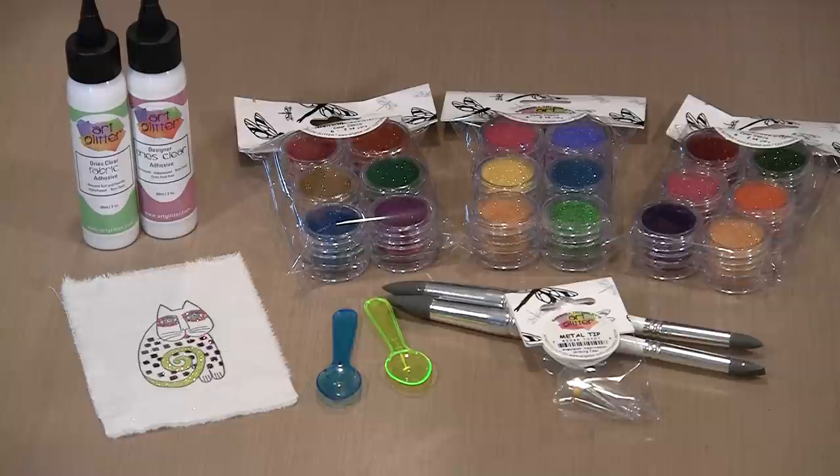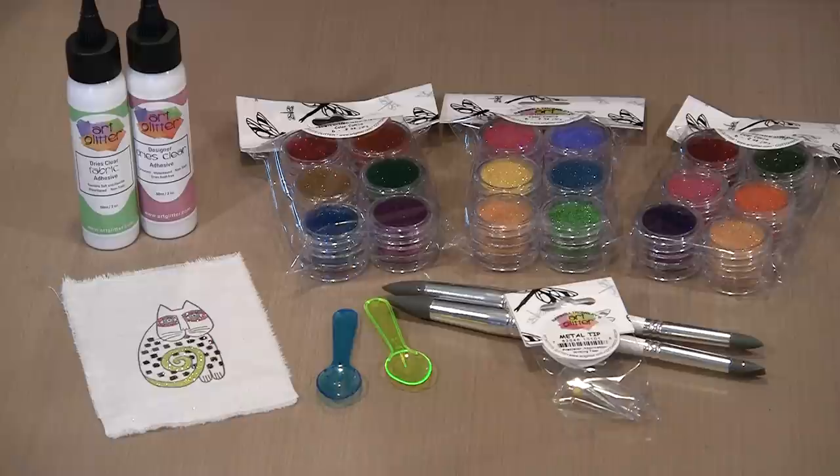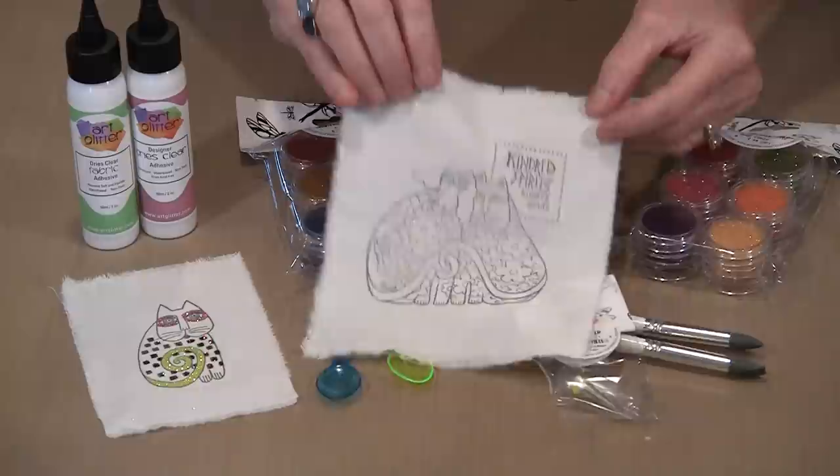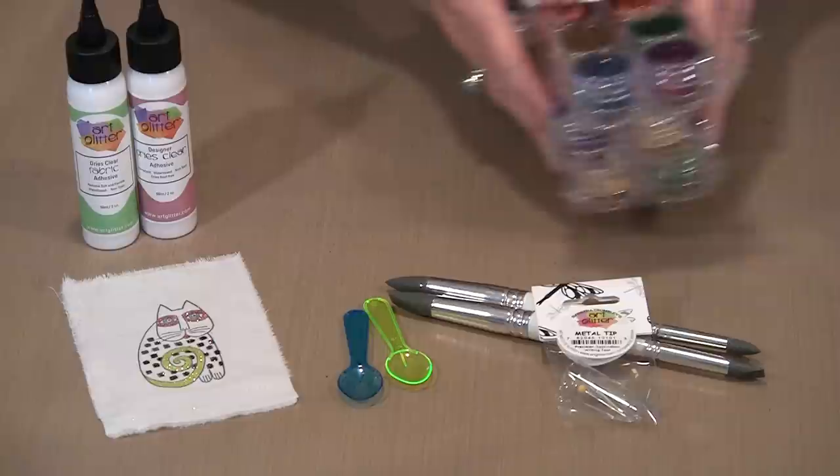I'm going to show you glittering on a stamped image done on fabric, and one done on paper. One of the things you'll notice consistently throughout Laurel's work are these wonderfully bright and vibrant colors. These three sets here are ones that Barbara Tremblay from Art Glitter has put together that reflect the look and feel of Laurel's work. If you don't want to have to think too hard about how to color a stamped image, you can start with these three. We'll also have a metric boatload of open stock colors available.